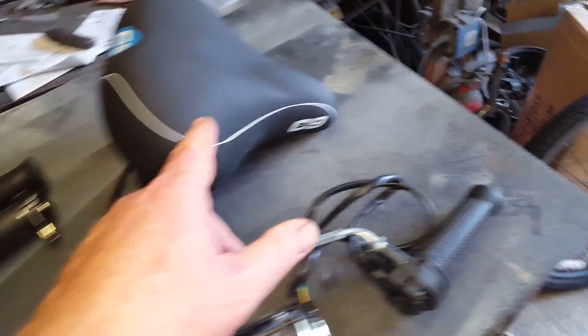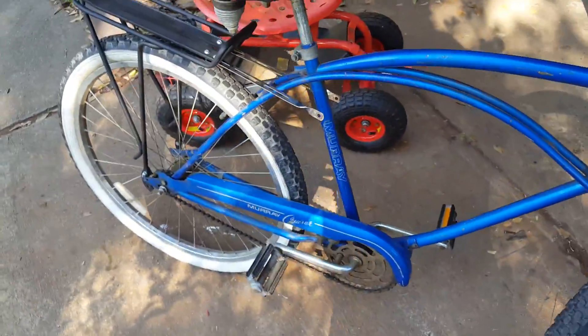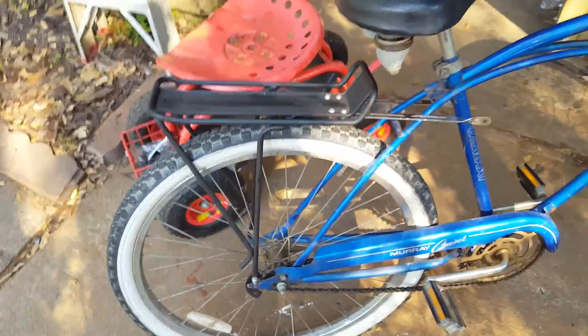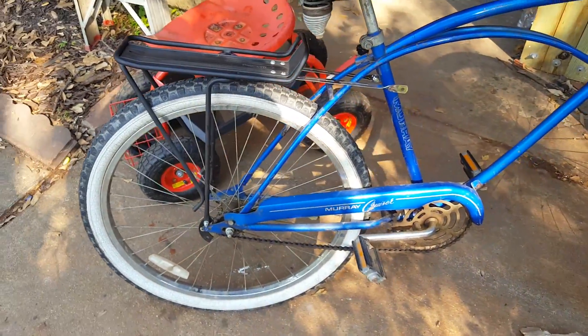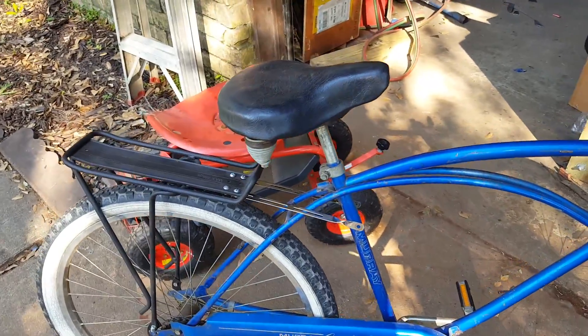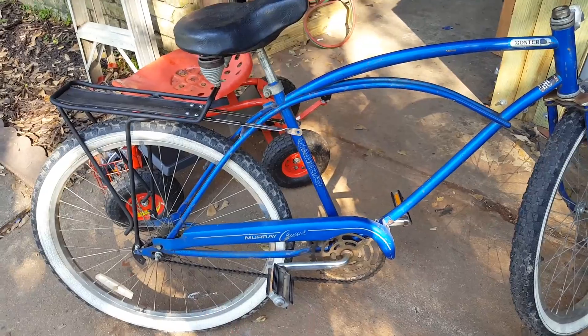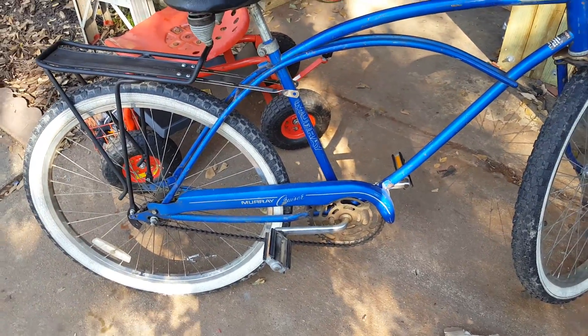The seat is coming together on this one. I'm going to put this black rack on it to make it somewhat of a utility bike — give it some usefulness. I'll have the link for the rack on the webpage as well. First thing we're going to do is get the wheels off and remove the chain guard.